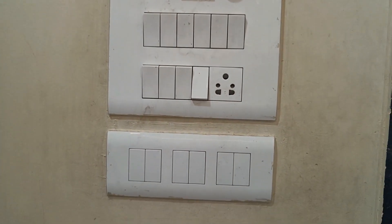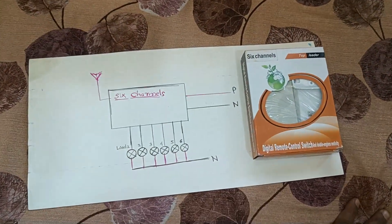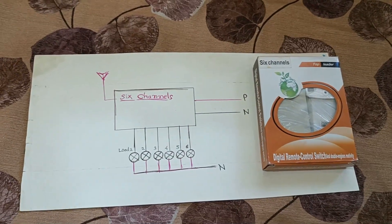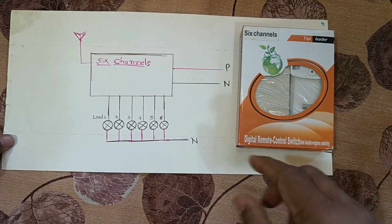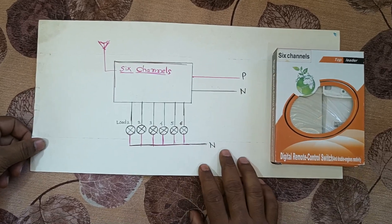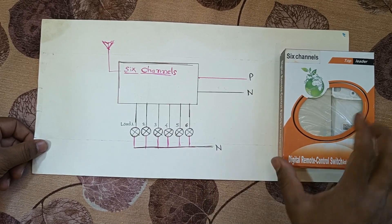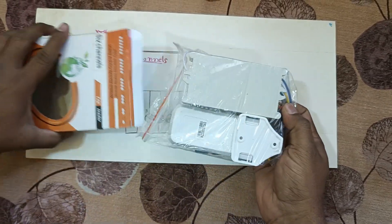We are going to convert it into a wireless RF module. This is a kit which I have ordered online, and the link from where I ordered it I am going to place into the description box so you can click and order it yourself. Today I will be giving you a practical demonstration of how we are going to install it.